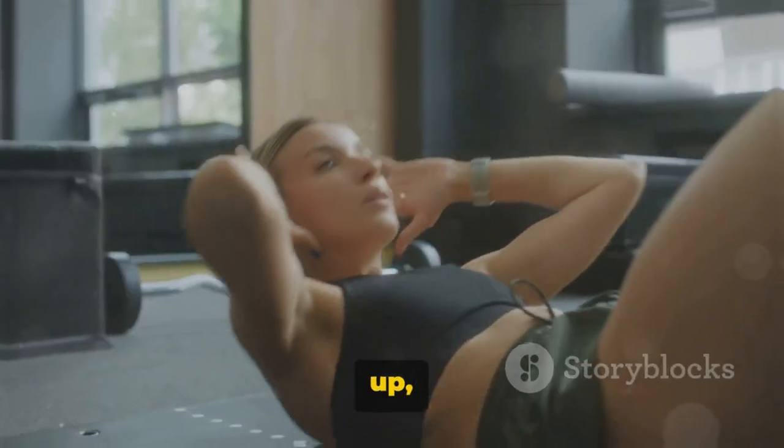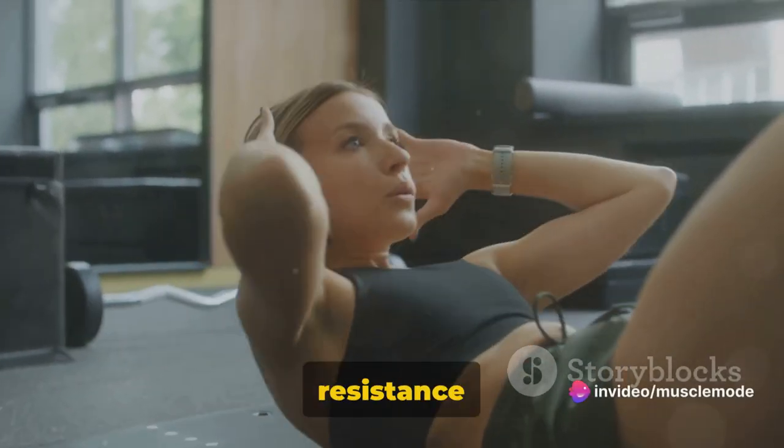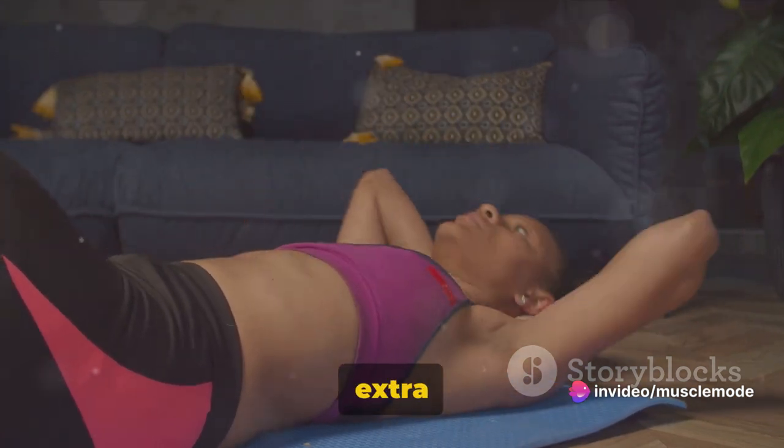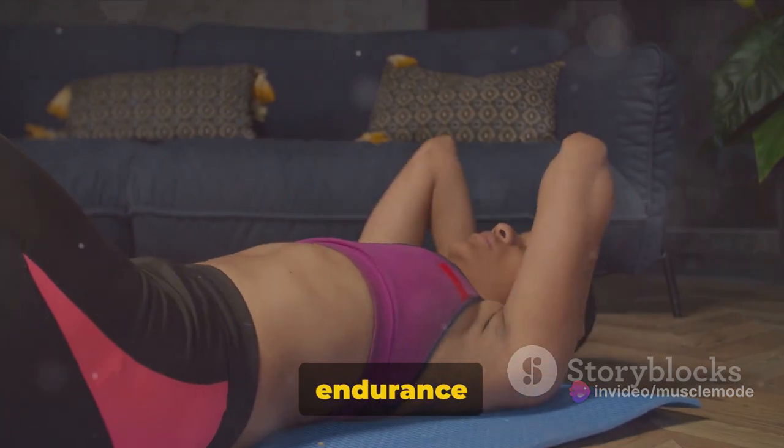Let's dive right in. First up, we have weighted crunches. This exercise is a great way to add resistance to your core workout. The extra weight forces your abs to work harder, building more strength and endurance over time.